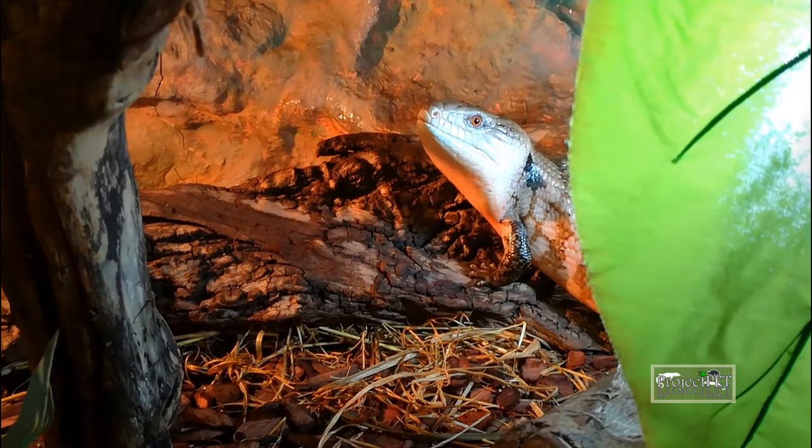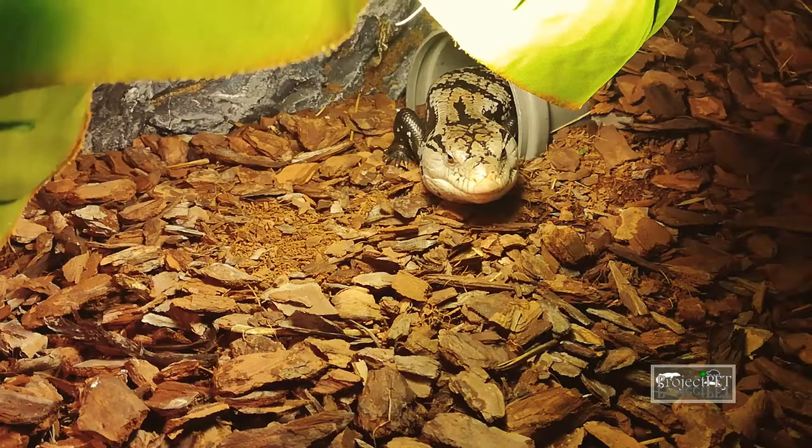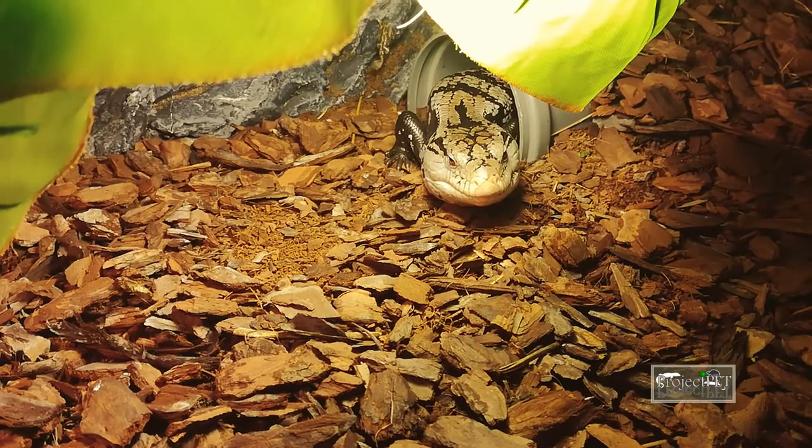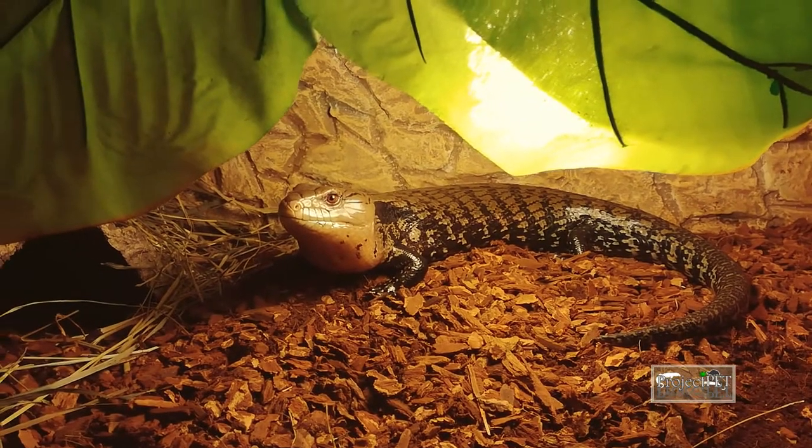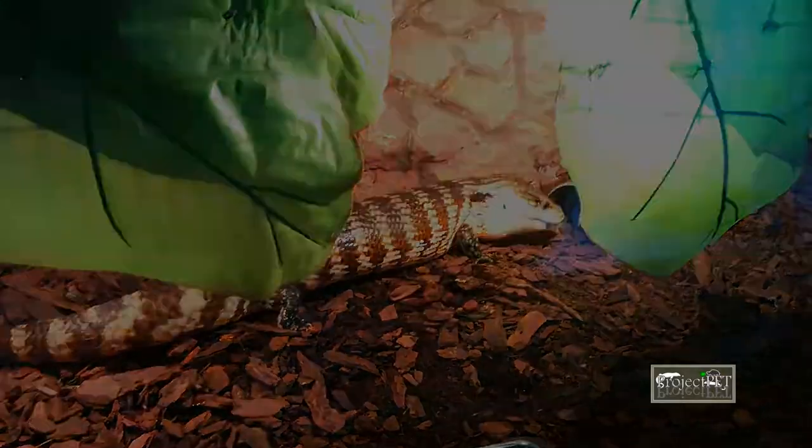Blue tongue skinks come from Australia and from Indonesia. There are many species and subspecies out there, and it is really important to learn which comes from where. It's not only their looks that are different from each other — each of them have different needs as well.